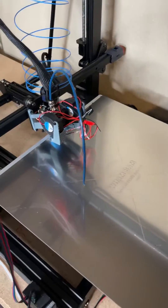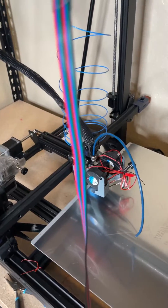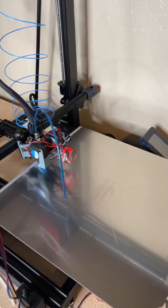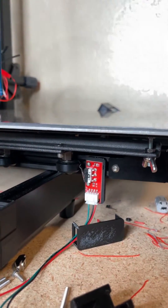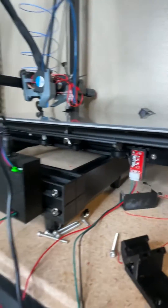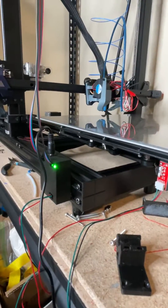I did not connect this to this yet. I kind of wanted to do a dry test using Prusa Slicer just to see the movements and whatnot. I have the switch here in the front and then I have the connector in the front as well.